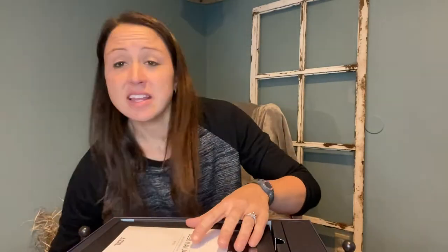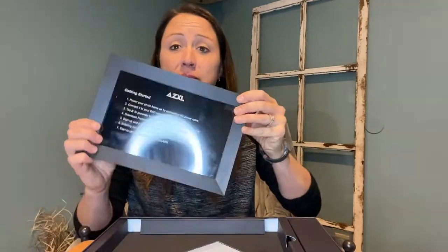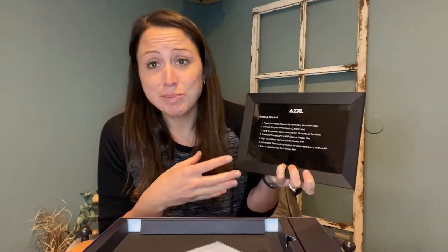They are digital frames that go into your home. They look great and elegant wherever you put them, and you're able to set them up with an app on your phone, iPad, or tablet, and then take pictures and send them straight to your frame.